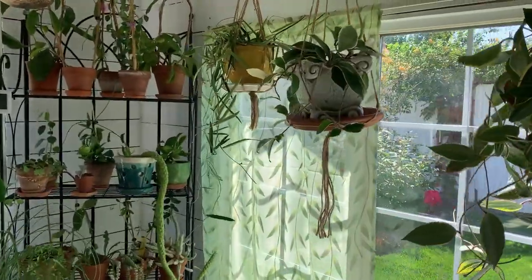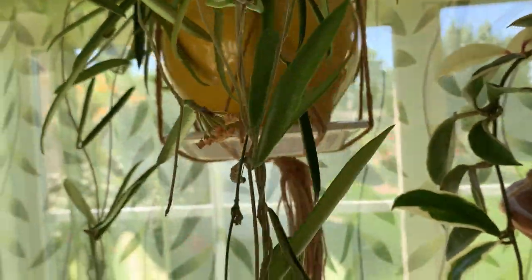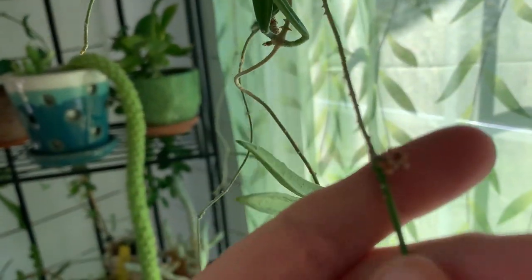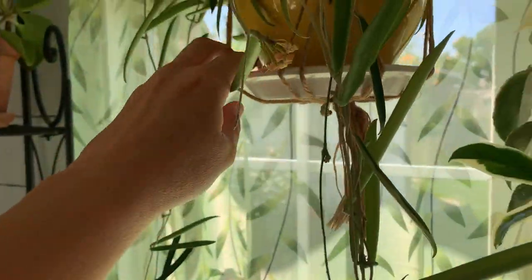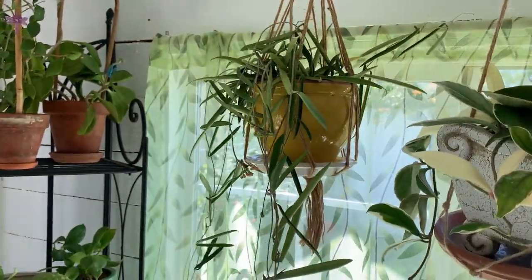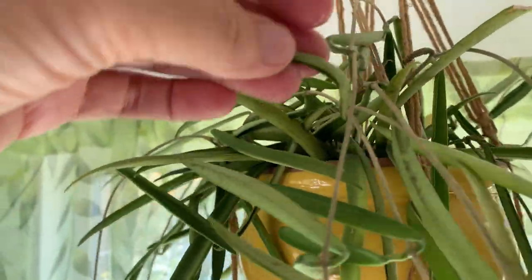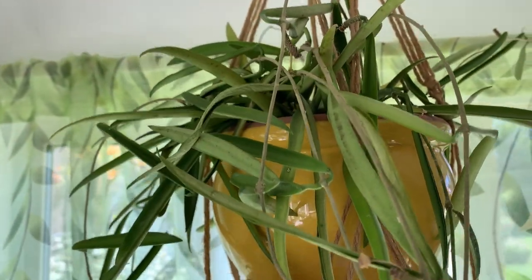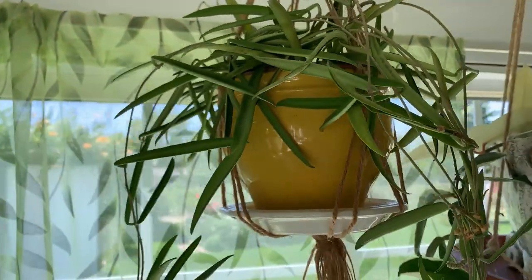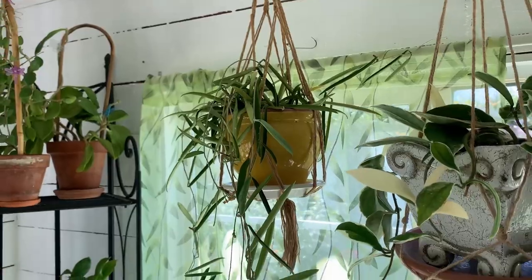So this is my Hoya shepardii — she's been flowering for a while. She's got flowers all over her. We put a bigger saucer in the bottom because the water runs through this one really fast, and I wanted something that can hold some water so she could soak some up. She looks a lot better this morning. I really like that one.